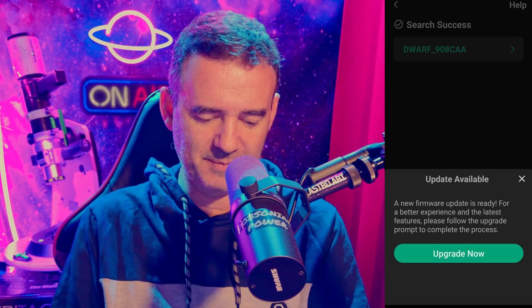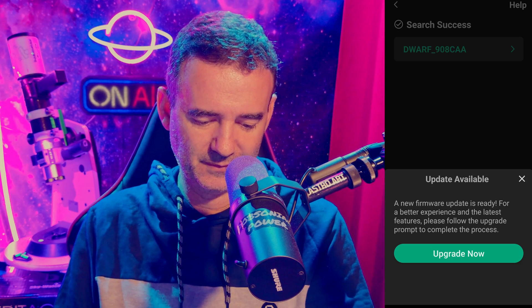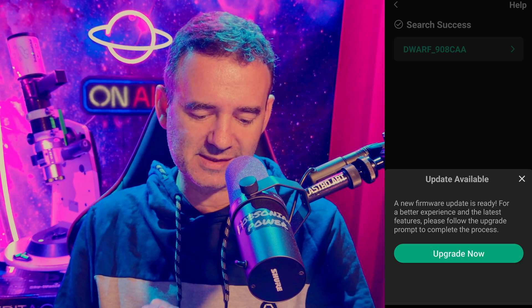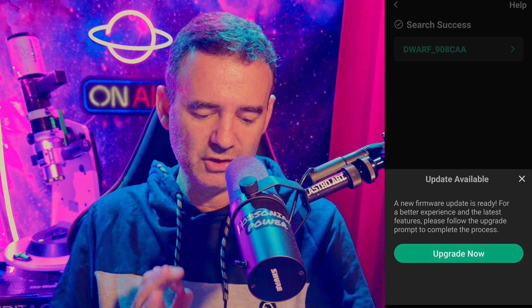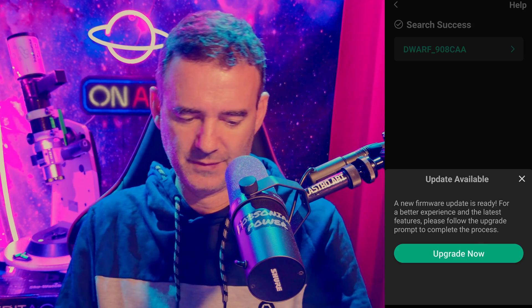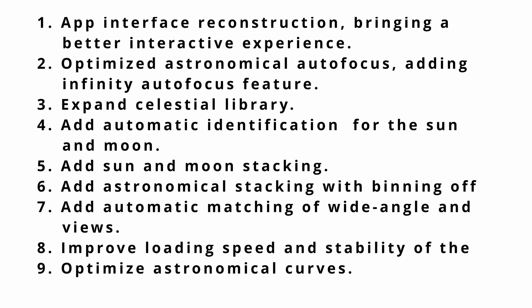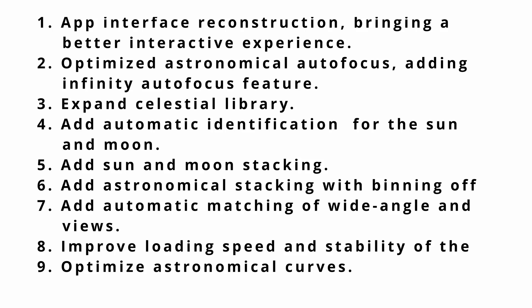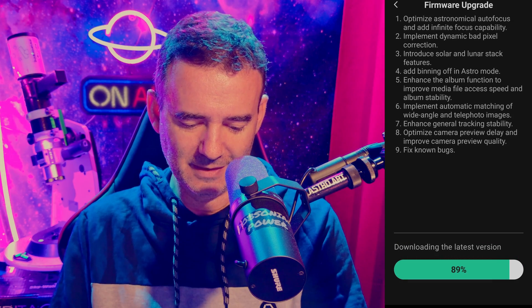A firmware update prompt appeared: 'A new firmware update is ready for a better experience and the latest features — please follow the upgrade prompt to complete the process.' I clicked 'Update Now' and it listed nine new features of this huge update. It's downloading.